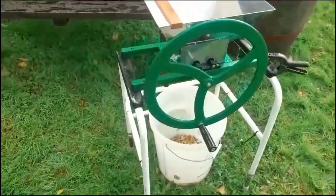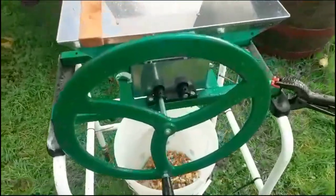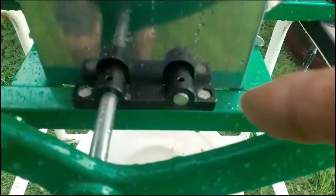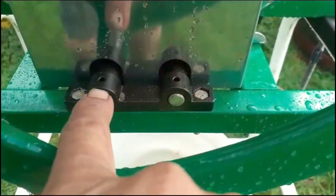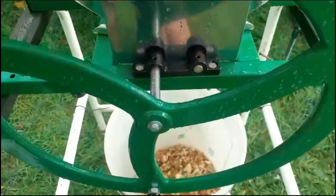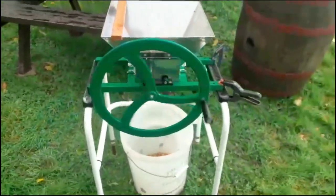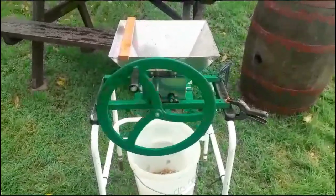Put your tub underneath and then put a bit of oil in the two holes on this side — there's one hole and another on the plastic fittings — and on the other side as well. Then your flywheel should move nice and smoothly.